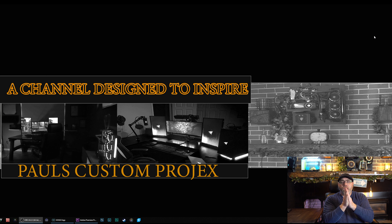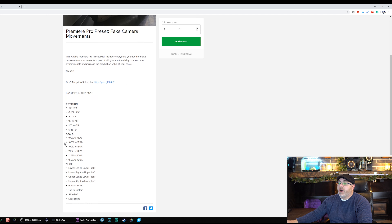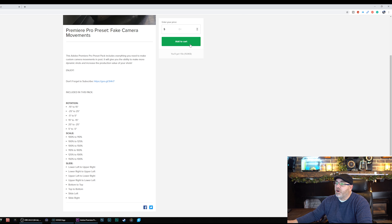He also comes out with these prepacks all the time and they are awesome. This particular prepack is free — most of them are. So subscribe to his channel because they're well worth it. We're going to click on this link which is going to take us to his webpage. This is the actual prepack that you get. Click on add to cart — it'll take you to his donation page. If you can donate to Kyler, you should, because he comes up with packs like this all the time and they truly help your video editing out.